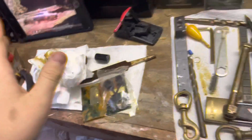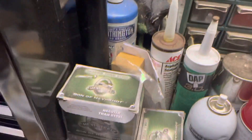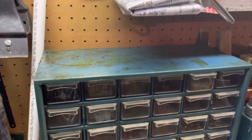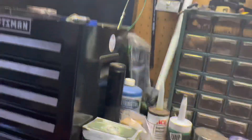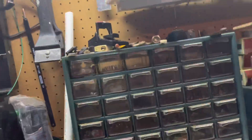I took all the stuff off, as you guys can see down here, and there was some greasy stuff that I've started wiping off. I'm gonna clean this off, and when I come back this should be clean. Either way, I'll put it all back up there. I think tomorrow we'll tackle all of this. Alright, see you tomorrow.